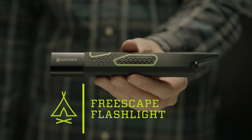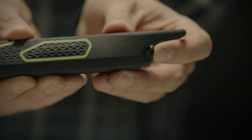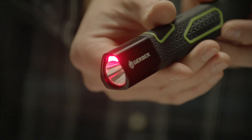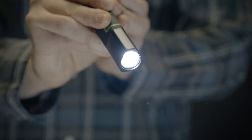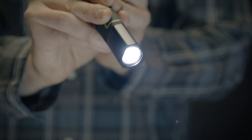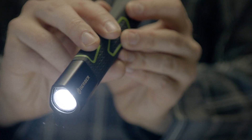This is the Freescape Flashlight. It has a high output Cree XPG LED and features a unique red LED to preserve night vision and diminish glare around the campsite. With 200 lumens of output on high, lasting up to 4 hours, the Freescape Flashlight gives you light for camping with the family or when out on a late night hike.